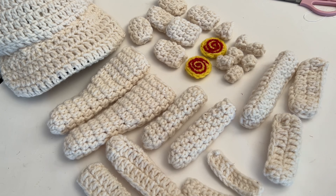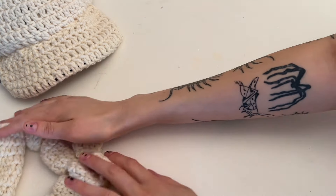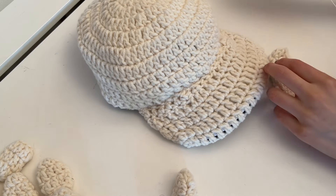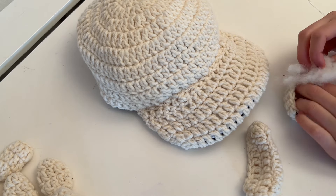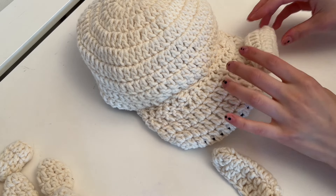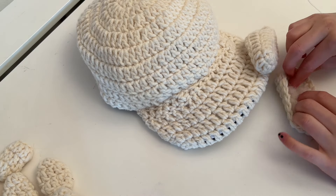The first thing I like to do is sew the lips on because that gives it the most structure. These two pieces are the lips — I usually stuff a tiny bit into them, then add more if necessary before I sew them shut.